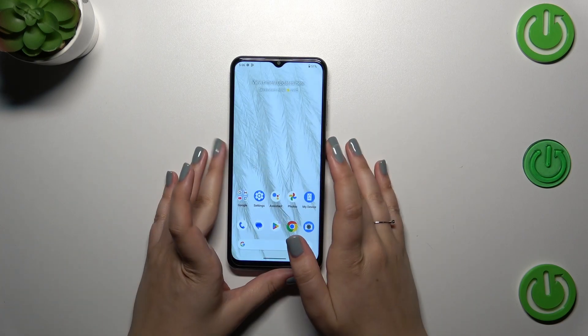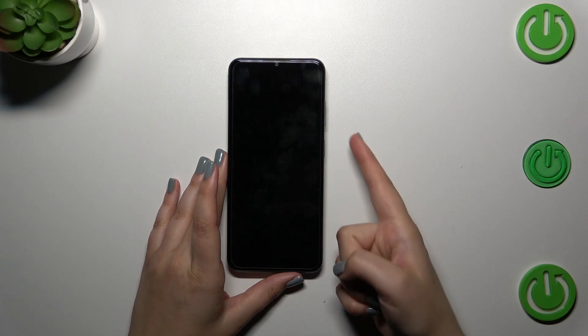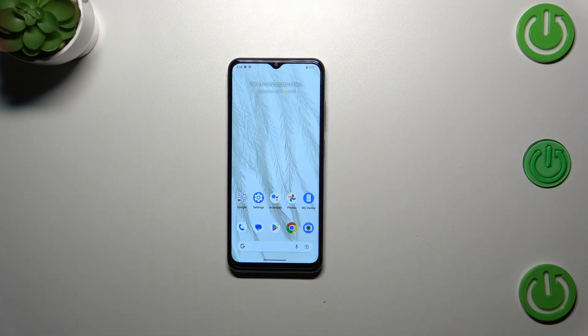So let me lock the device and let's check if it is working. Let me put my finger on the sensor — and as you can see the device is unlocked, which simply means that we just successfully added the fingerprint to it. Alright, so that will be all. Thank you so much for watching. I hope that this video was helpful and if it was please hit the subscribe button and leave a thumbs up.